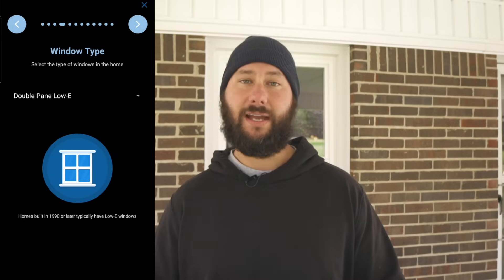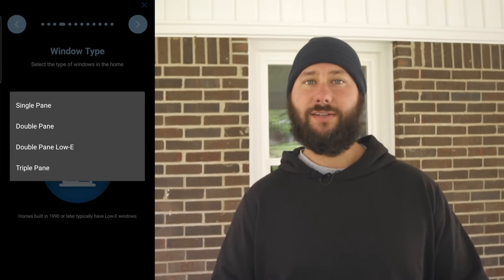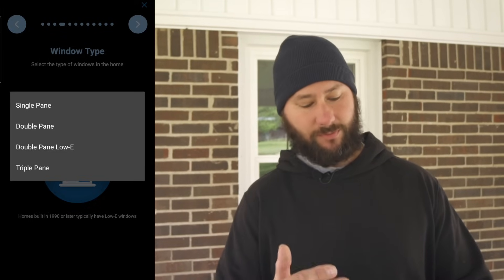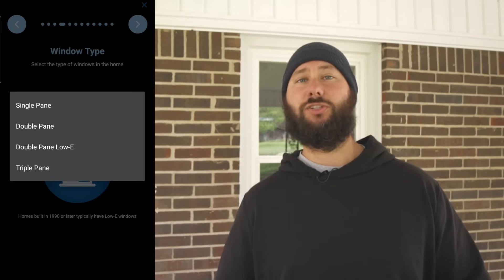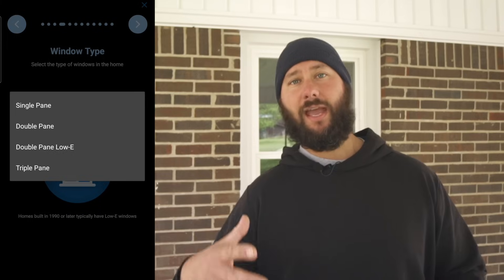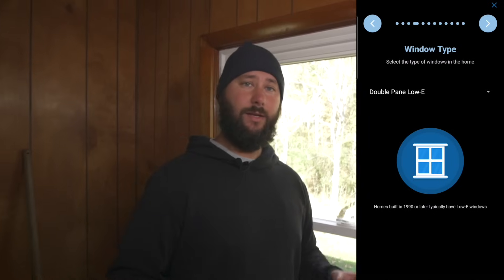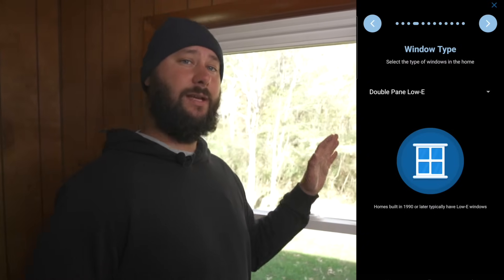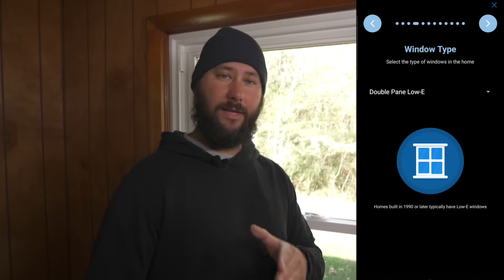Now we have to select the type of windows in this home. We have choices: single pane, double pane, double pane low-E, and triple pane. Homes built in 1990 or later typically have low-E windows. You can tell this house has been remodeled — we've got new flooring, new siding, and new windows. These windows are double pane and low-E, so we're going to select double pane low-E and click the right arrow.